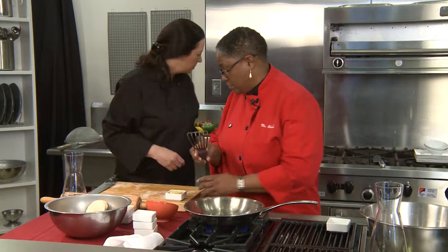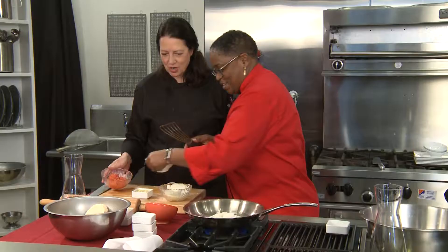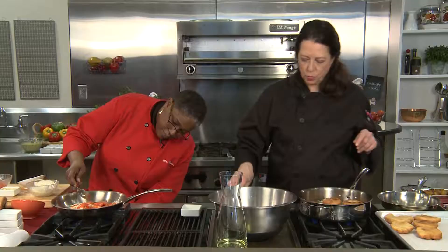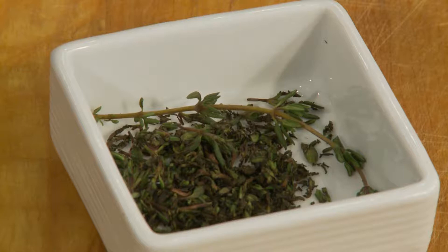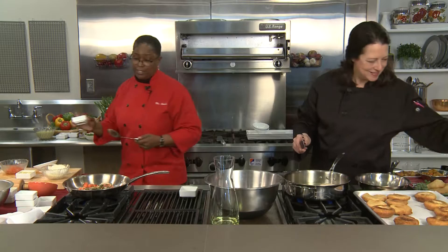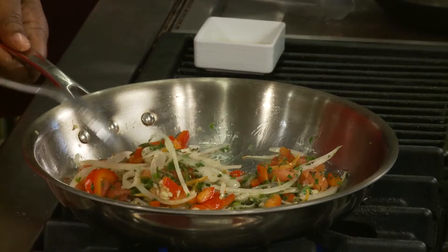Add some chopped tomatoes and red peppers. You want to brown everything down to get a nice caramelization in the pot. Meanwhile, the bakes are being flipped over here — these are almost done. Also add some thyme and some scotch bonnet peppers — you've got to have the heat in Caribbean food.